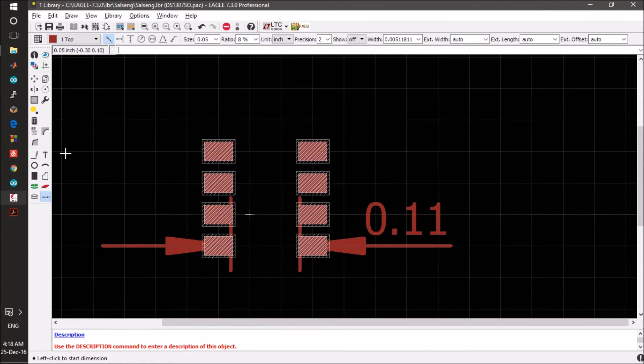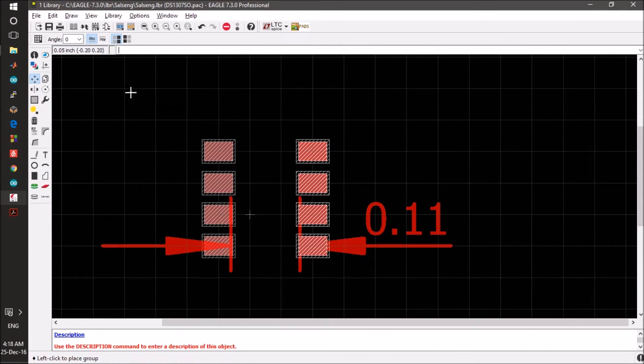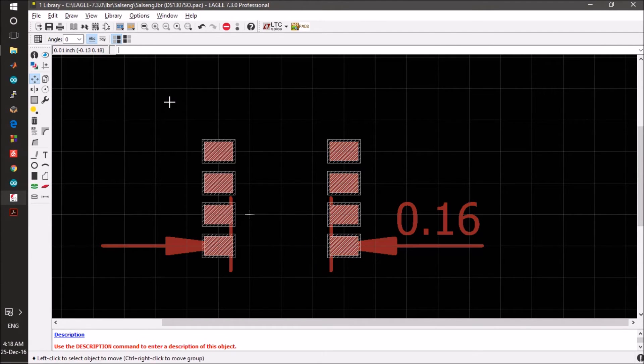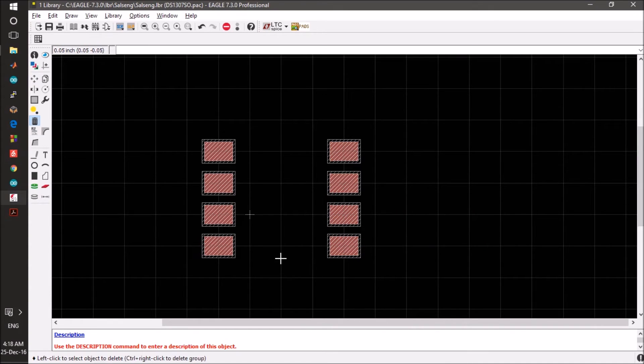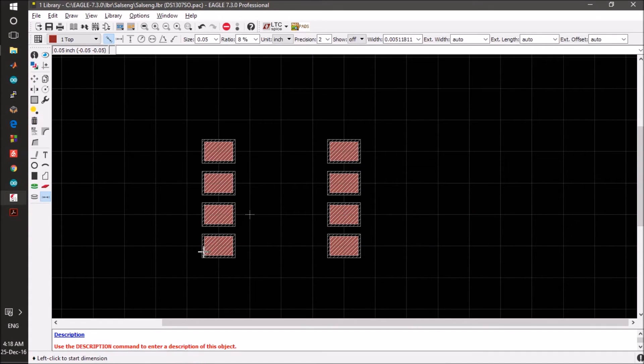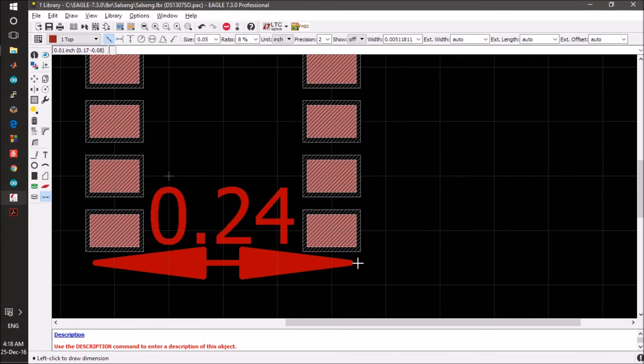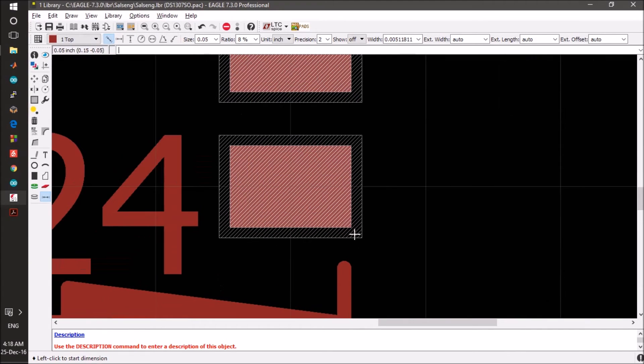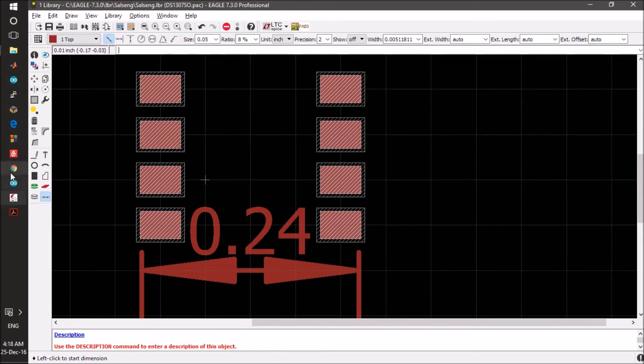We can make a group and then move the group. This looks perfect. We can get rid of the extra elements and also check the outer dimension from here. With the alternate grid set to 0.01, it is already at 0.24, so it is fine.